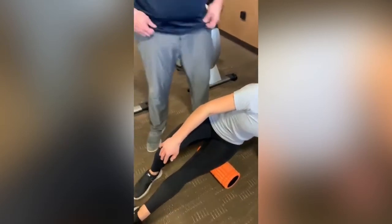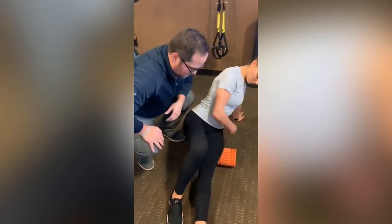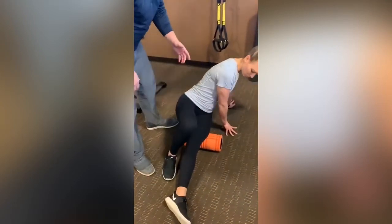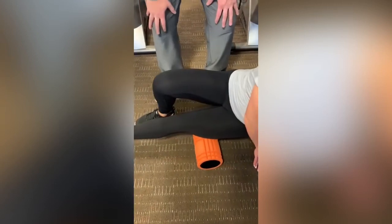People always ask how far down you should go. You would shift your whole body up — take a little break, push yourself up. This band runs past the knee, so we want to make sure we're getting just above that knee joint to cover the full length of the band.